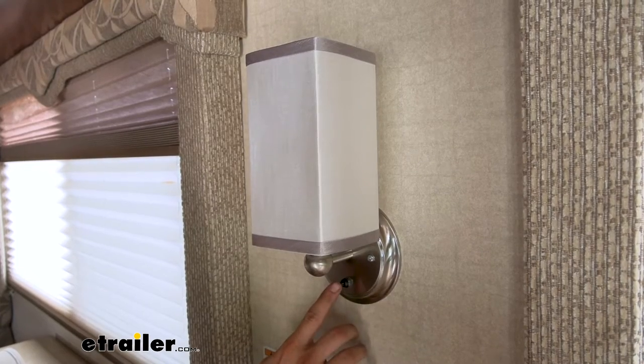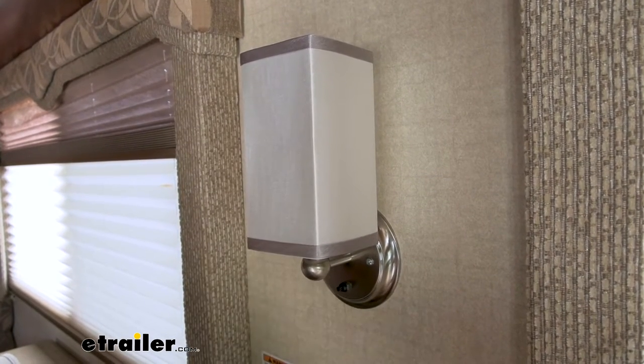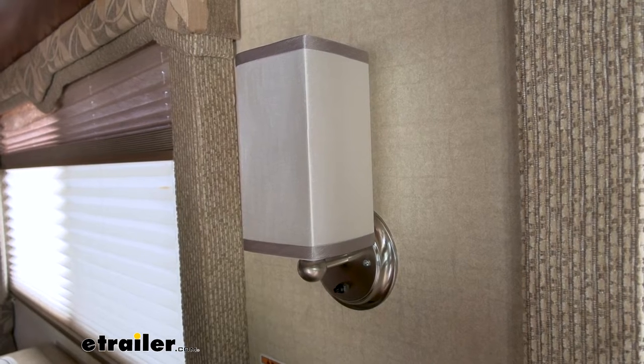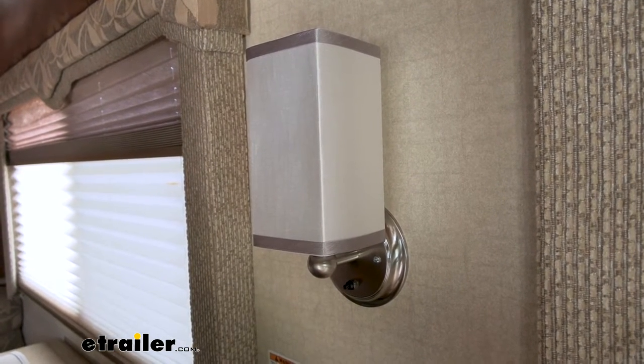Our new light is a simple push button on or off. It is a simple two-wire design with a power and a ground, so it's not going to be a hard installation. Simply pop off your old light and splice on your new light wires.